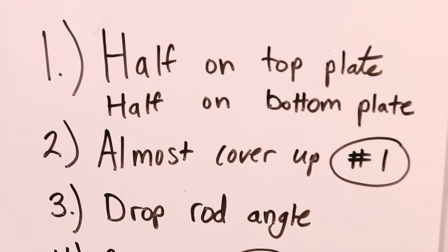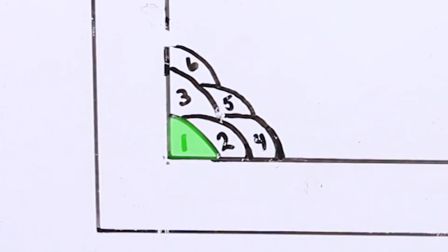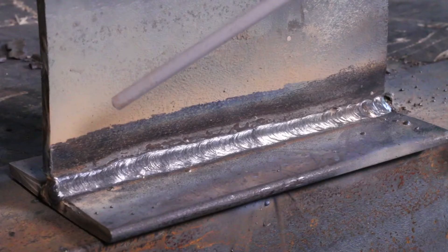Now we're going to do bead number two — I think this is the most critical part. You want to almost cover up number one, but not completely. I generally leave about a sixteenth of that bead showing, almost completely covered up, tying into the bottom plate and tying into the first bead. The tendency is to put too much onto the bottom plate, because most people start out doing a pad weld where you're splitting the puddle on the toe of weld number one. But I've found that if you put more of the weld up on top of weld number one, it counteracts that effect and you get an even amount on both legs.